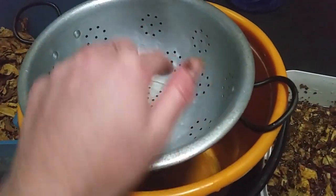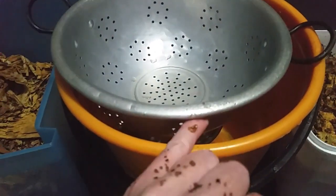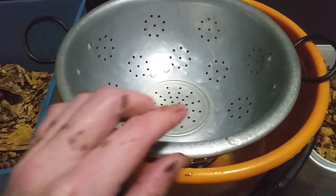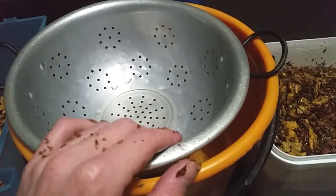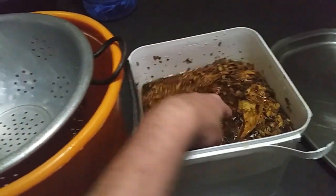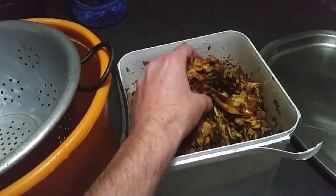Squeeze it until all the water is out. The brown water that comes into this bucket you can actually keep and put into your garden or a spray bottle and spray it around your garden, because it's good for keeping bugs away. Crickets and stuff actually hate this, so they will stay out of your garden. A good 10 to 15 minutes soak and then you squeeze it out.